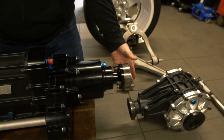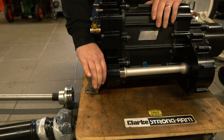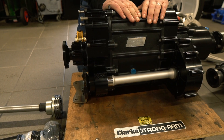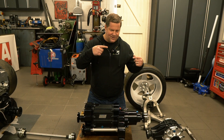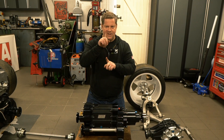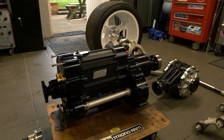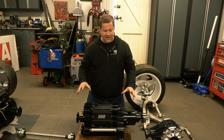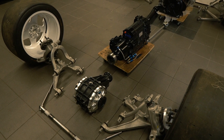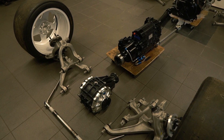We've had a special custom transfer box made that allows the rear differential to drive the correct way. When we first sat down with this, it was: the engine's going to turn this way, the wheels are going to turn this way, we've got six gears — it was all very complex. The engineer sat down, drew out the architecture of this gearbox, and we came up to this design which allowed the drive to be the correct direction for having the differential in the back.